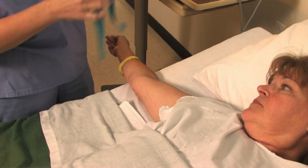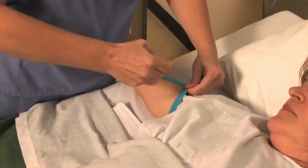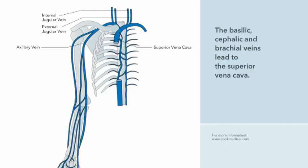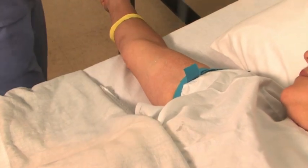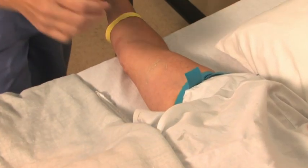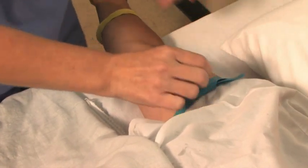Today, we will place a PICC line using the modified Seldinger technique. To begin, the clinician positions a tourniquet high on the patient's arm and applies ultrasound gel to the area. She uses an ultrasound transducer, or probe, to locate a suitable vein. A PICC line is commonly placed in the basilic, cephalic, or brachial vein of the arm, leading to the superior vena cava. The clinician identifies the best vein and makes a mental note of the location by remembering the proximity to a scar or freckle, or simply by remembering the distance from the antecubital fossa. In this case, the basilic vein has been selected. The clinician releases the tourniquet but ties it loosely on the patient's arm for later use during the actual venipuncture. She wipes off the excess gel.